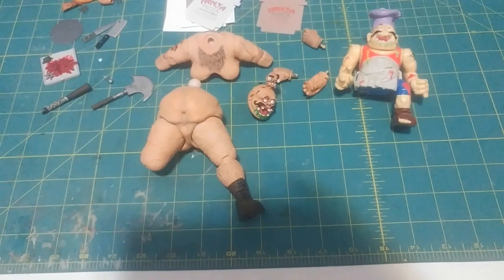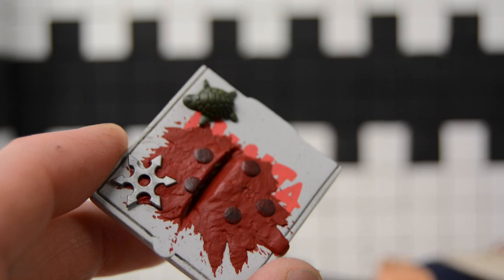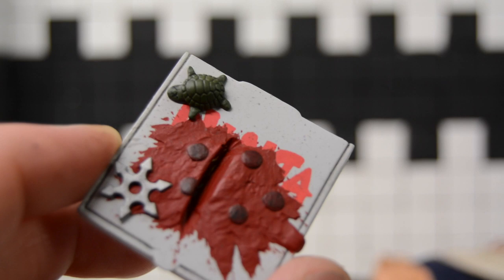I sculpted all this pizza sauce splatter and some pepperonis, painted that up. Then this is a ninja star from an Articulated Icons figure that I just glued on there. And then this is a little turtle that I kind of sculpted — the shell actually came from a Mega Bloks Ninja Turtle figure, so I took the shell and sculpted the face, the head, the arms, and the legs.